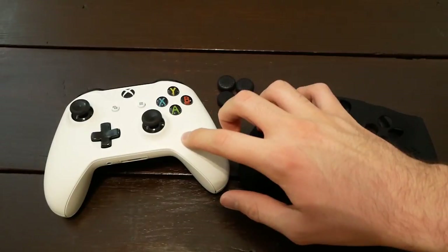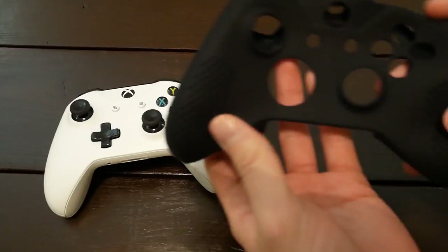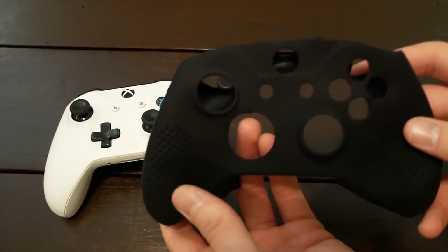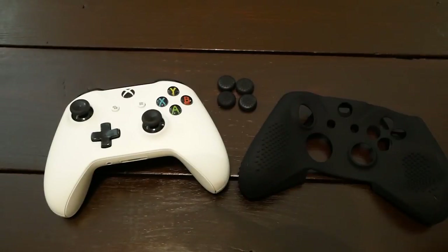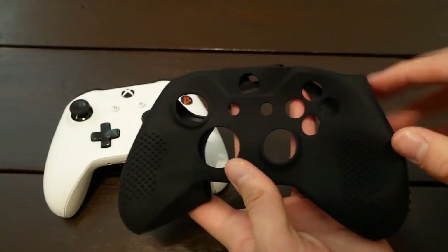What's going on guys? As you can see, I've got an Xbox One controller here. In this video I'm going to be showing you this silicone grip for the Xbox One controller — basically showing you what it is, how it works, and giving you my thoughts on it. First, let me give you some details about the product.